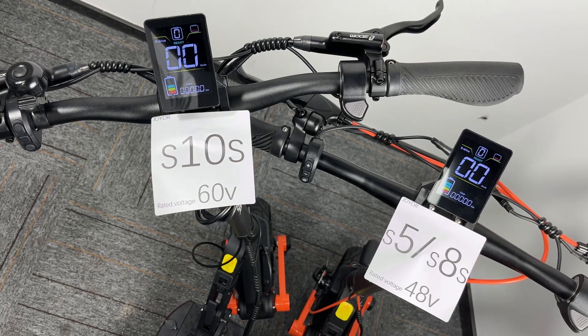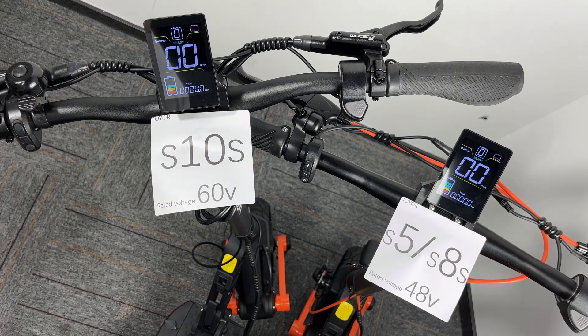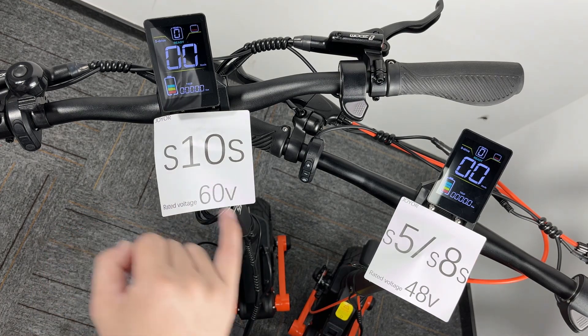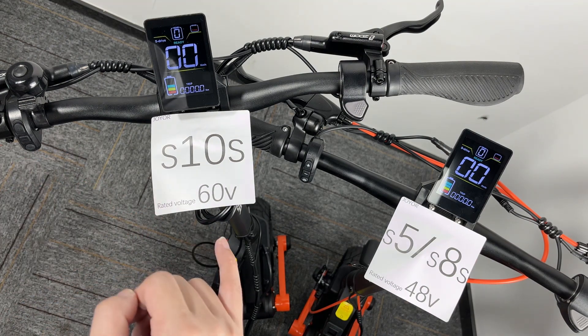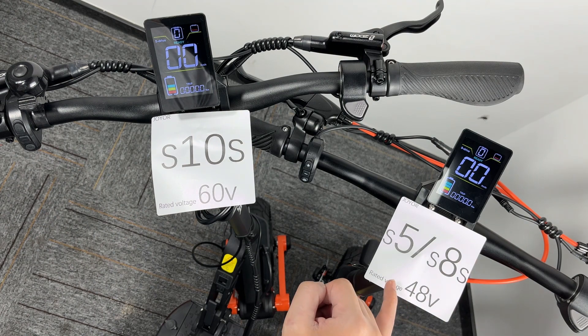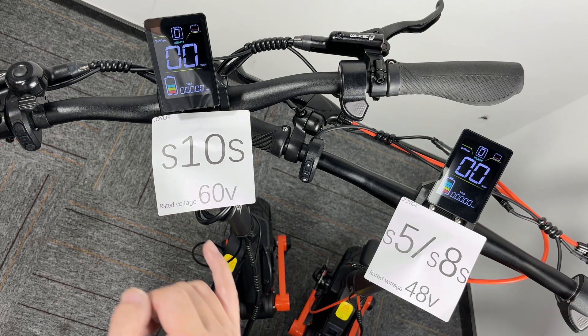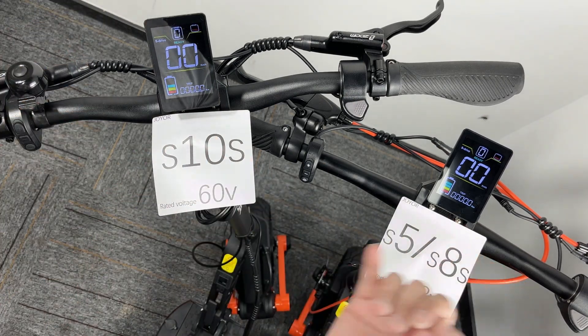Recently many friends say their battery display is damaged or the battery is damaged, but actually it's not. Here are two scooters — the S10s and the S5s or S8s. The rated voltage of the S10s is 60 volts and the S5 or S8s is 48, so they are different, but their display is totally the same — same size and same model of display.